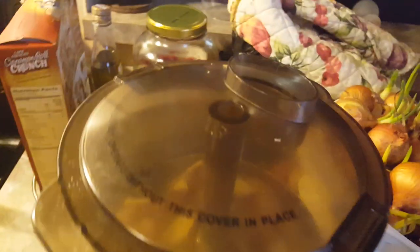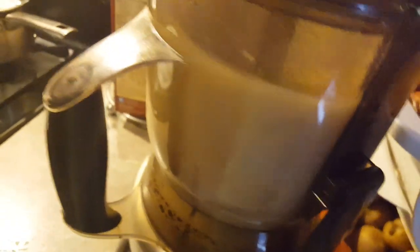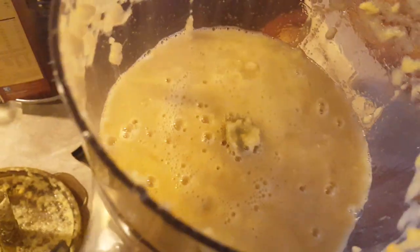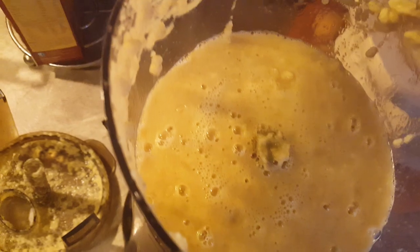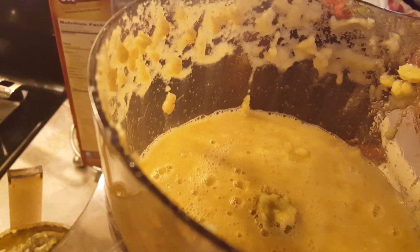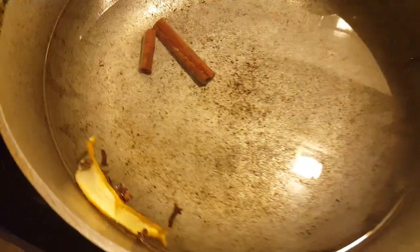I've placed the ginger into the blender and I'm going to start blending it. This is how it looks — the ginger is already blended up. In this pot there is spice, clove, and orange peel. What I'm going to do is pour the blended ginger into this pot and let it draw.